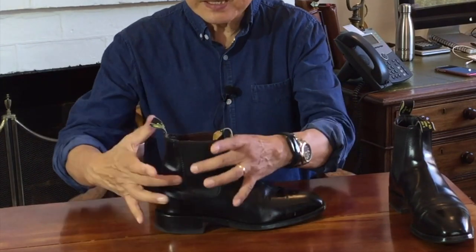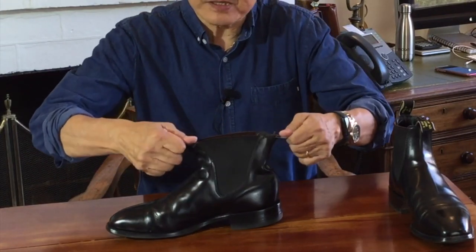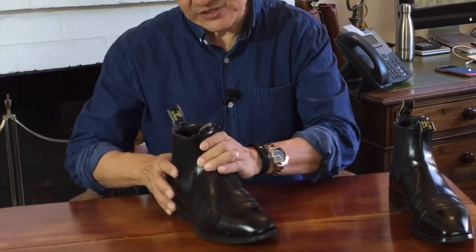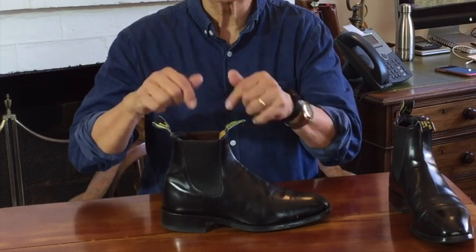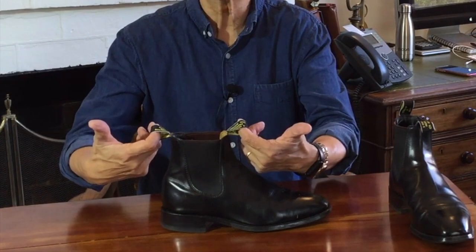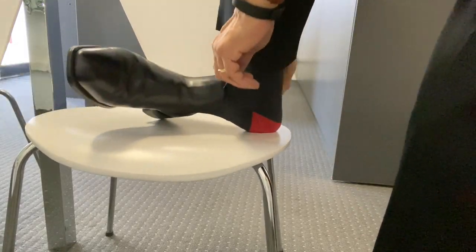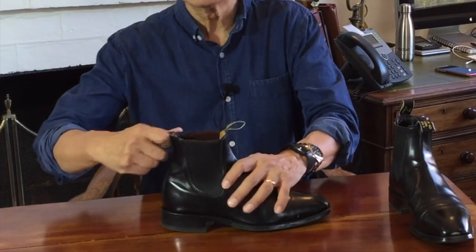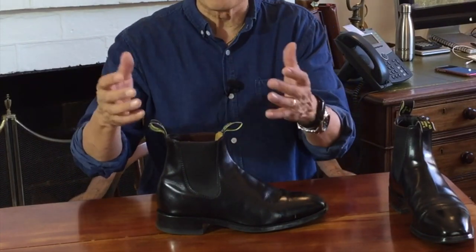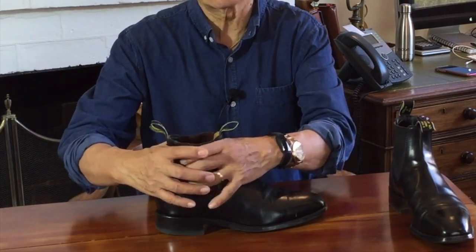It has two side elastic panels called goring designed to make it easy to pull apart the collar so that you can slip your feet in and out, and also designed to keep the shaft snug against your ankle once your foot is in. To assist you putting them on, there are two pull tabs front and back. They're designed for you to pull them apart as you slip your foot in. With one pull tab you can pull them on, but it's pretty tricky to put your feet into them, especially as they need to be elastic enough to return to a snug fit.